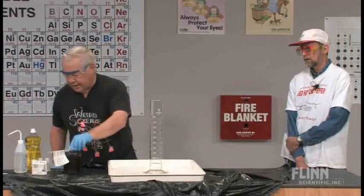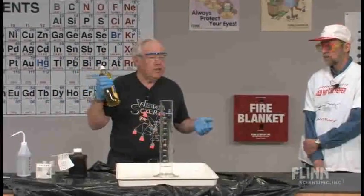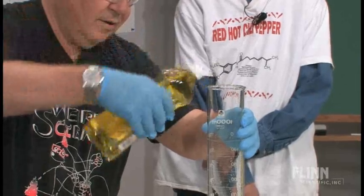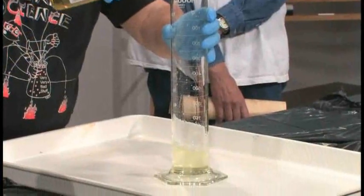We end up needing to put some joy in your teaching, and so I have some Joy detergent, so I'm going to put some joy in. Always a little joy in your classroom. So here we are.